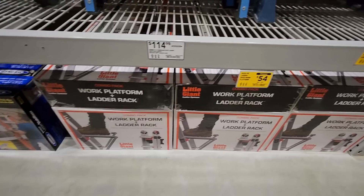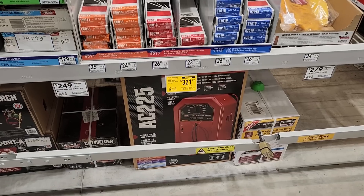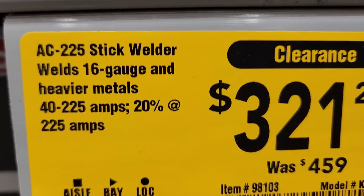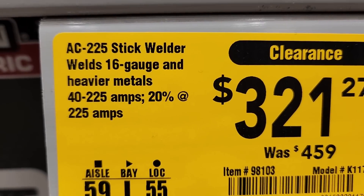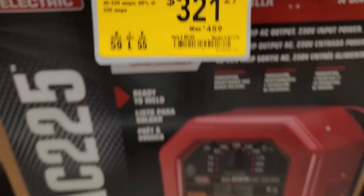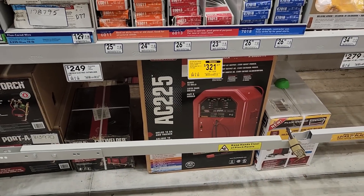Here's another clearance deal — got the AC 225 stick welder, welds 16 gauge and heavier. Was 459, down to 321. Good pickup for guys looking for a stick welder.